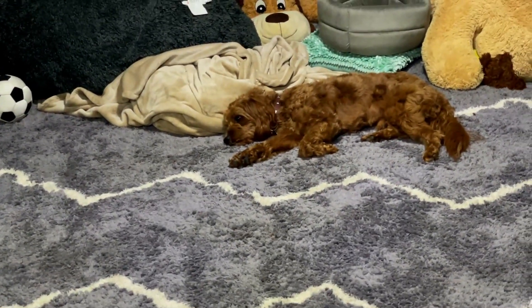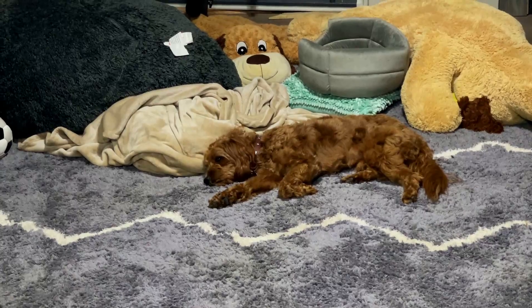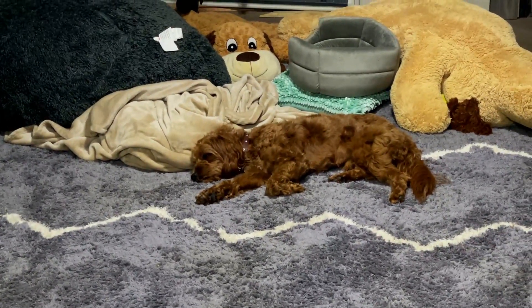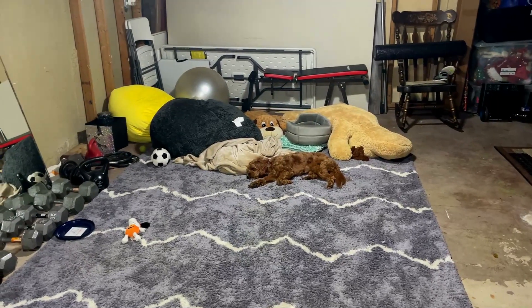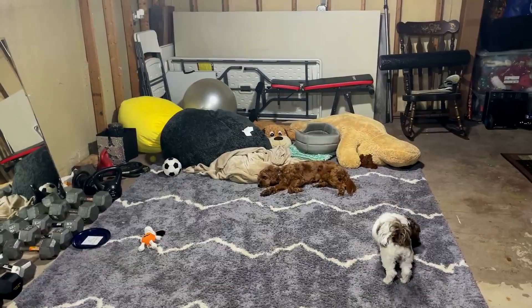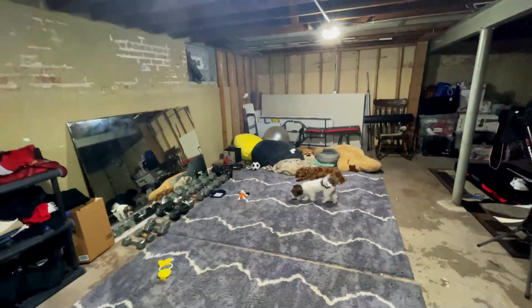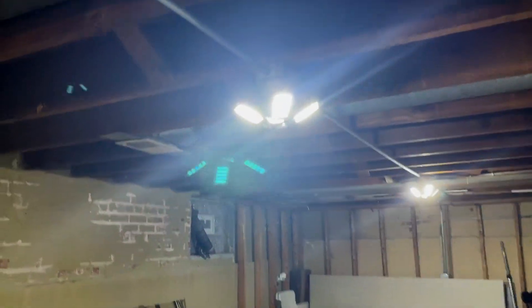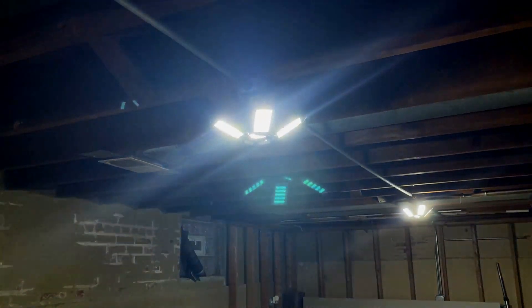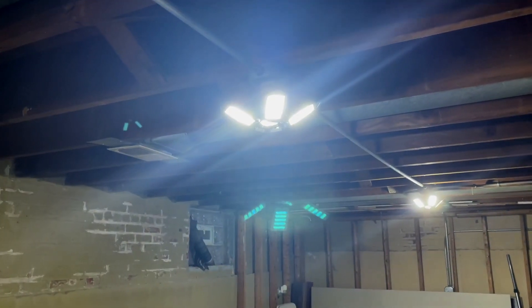My baby boy Charlie's not feeling good — he's going to the vet tomorrow because his stomach has been hurting him. He's had some bloody diarrhea so we're worried. But look at these lights — you can see the glare coming off them because they're just so bright.